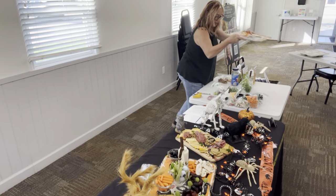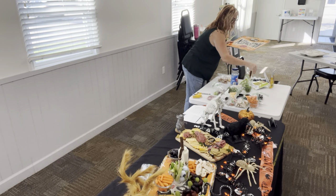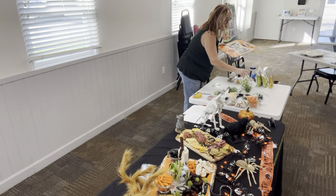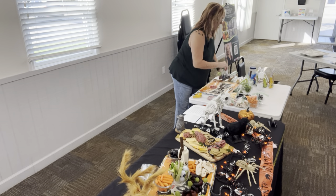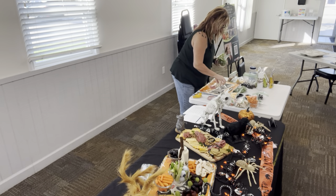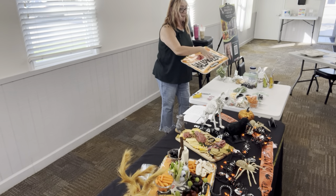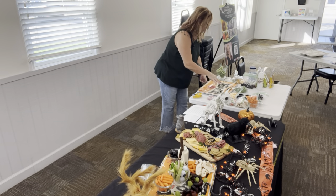I'm going to start with this tray and move some things over so everybody can see. When I buy crackers, I like Kroger's because they have a lot of sale items and you can generally get stuff for pretty inexpensive. This platter has some words and decoration on it. I want to keep the creepy theme, so I kind of built around that.